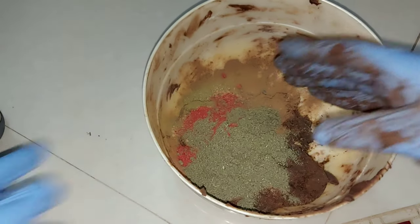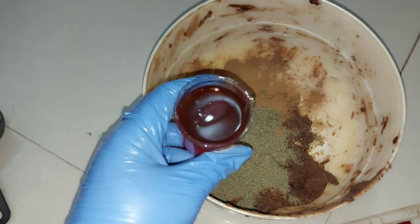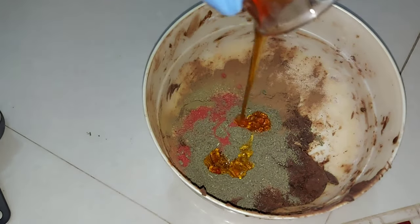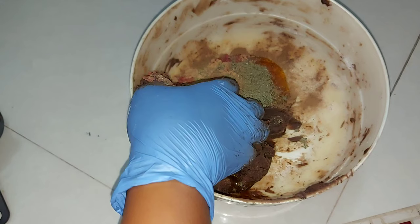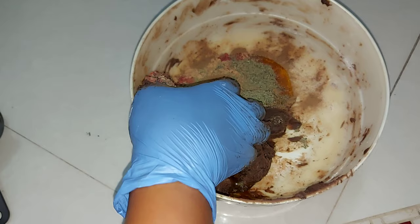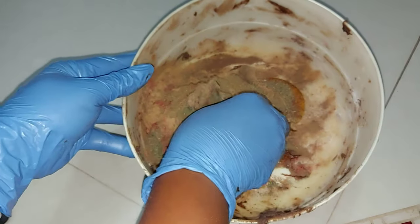The last powder I went in with is the balsam powder, which is my lavender. I then went in with my humectant, which is my honey, and gave this soap a very good mix, incorporating all the powders in thoroughly.